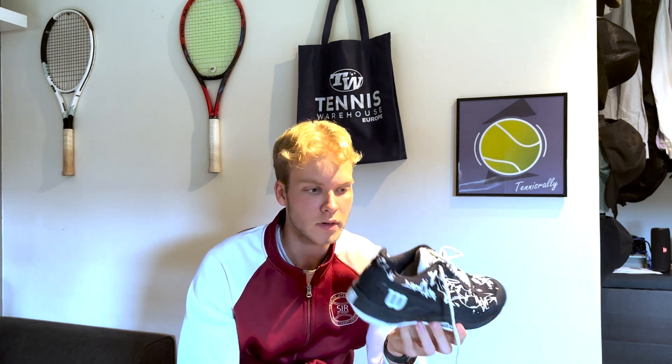Overall, I liked the shoe, but I would not buy it myself again. It's thanks to Tennis Warehouse Europe that I got to try it. It's just not for me — I'd prefer to be lower to the ground, have more durability on the medial side when sliding, and more stability overall. I hope you enjoyed the review. If you have any questions, leave them in the comments, and have a great day. Bye.